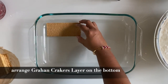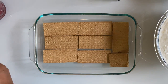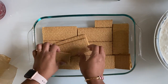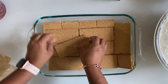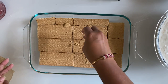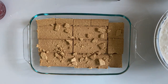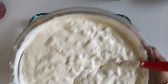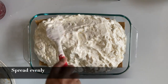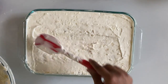Take graham crackers for the layer and arrange the crackers on the bottom. After arranging the graham crackers on the bottom, dump the whip on top, spread it evenly and flatten the surface nicely.